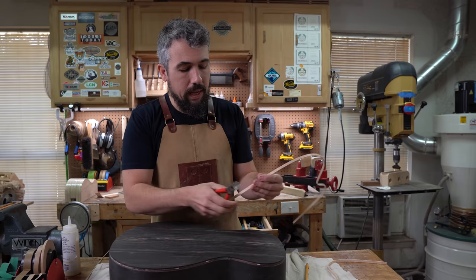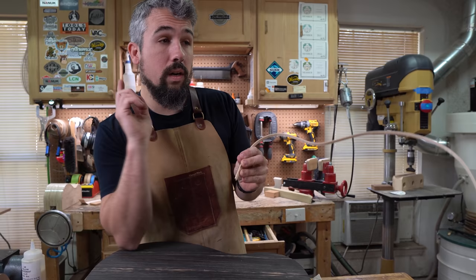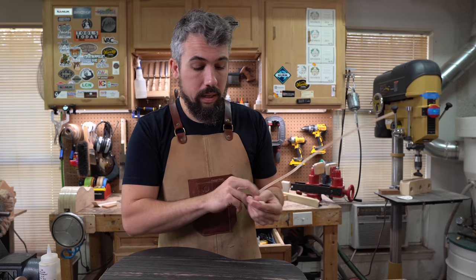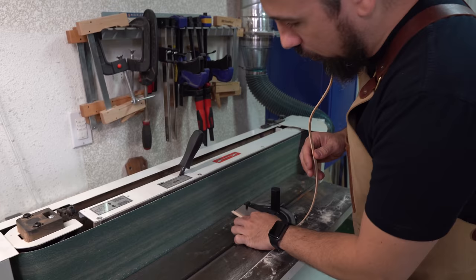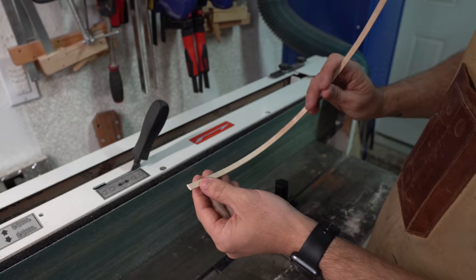On the bottom end — because we don't really care about a perfect joint there — I just cut it. On the neck-joint end, we need to get it right. I cut it leaving a little extra material, then go to the edge sander and use my miter gauge set to 90 degrees. Without even turning the machine on, I can just push the binding to the pencil line and — just like that — we have a perfect 90-degree joint. No chisels, no chip-out.